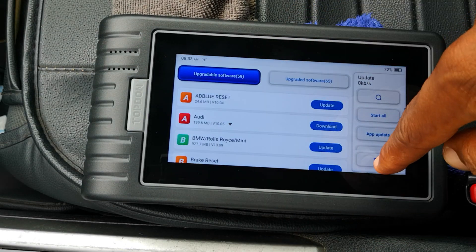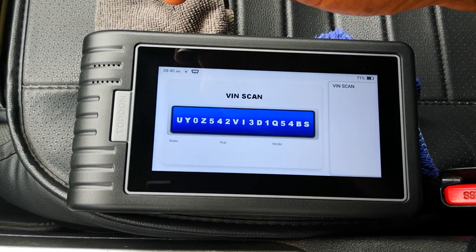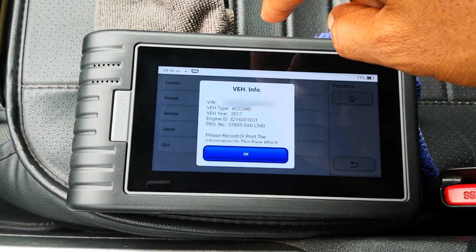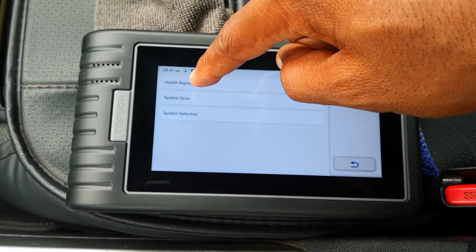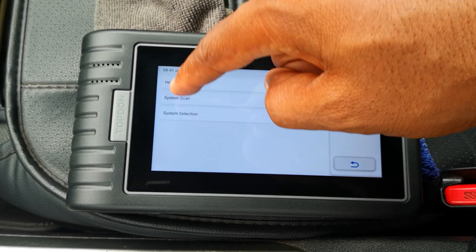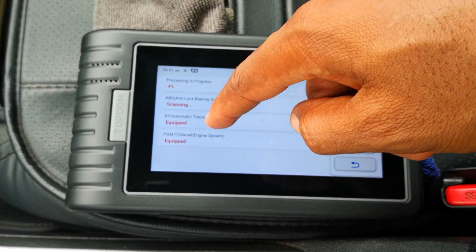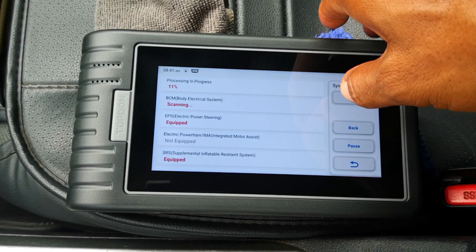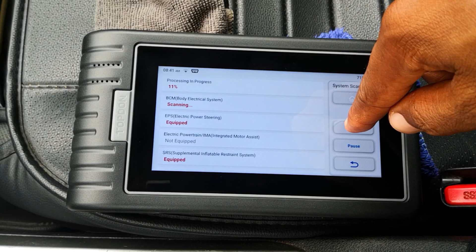Let's go ahead and demo a scan. Going into scan, it decodes the VIN and gives you a readout — which is correct. Health Report essentially scans all the modules in the car, while System Scan tells you what modules are available — for example, that the engine PGMFI is equipped, SRS is equipped, electric powertrain is not equipped, and so on. We'll back out of that.